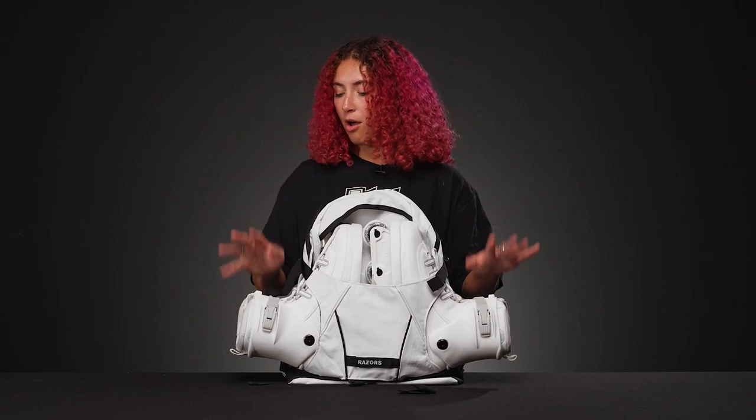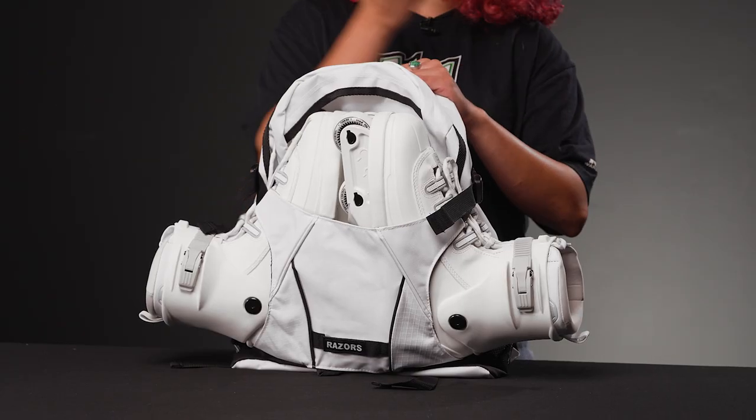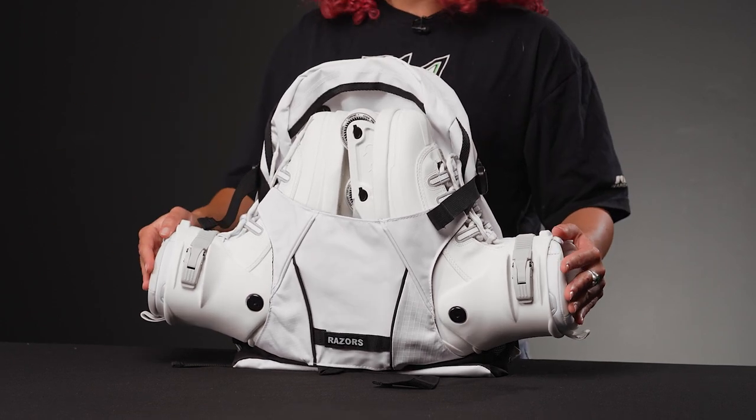Right now I've got some pro models from Brian Shima in there, also from Razors, and the bag is sizable. It's really good for if you are a student and you need to skate — maybe you want to skate to class and then you want somewhere to put your skates, not on the floor. This would be great for that and it has a lot of space for it too.